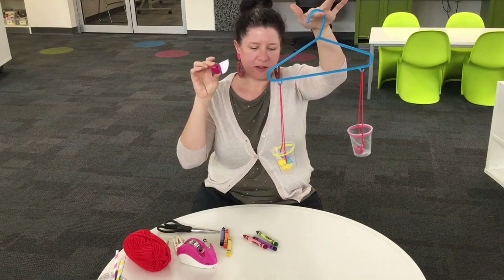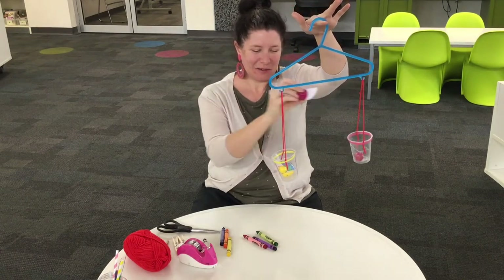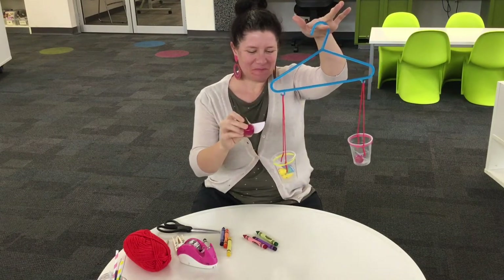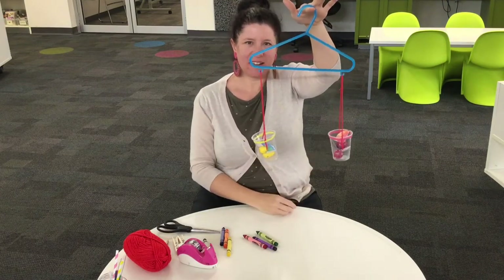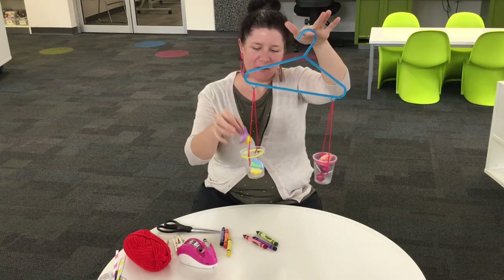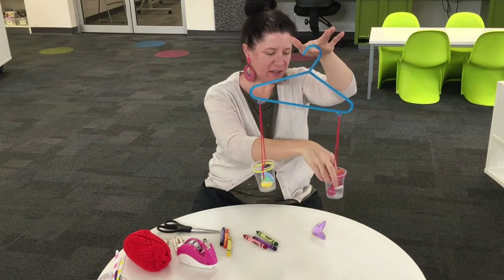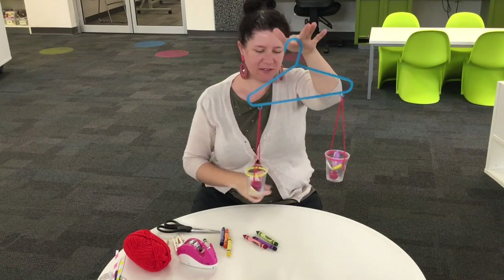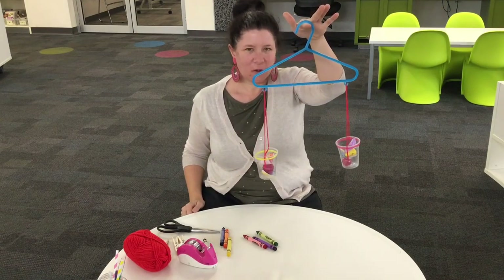Let's try this red one — where should we put it? This side? Or this side? This side. Now this side is lower. Why don't we put one little yellow one on this side and one little red one on this side. Do they balance? What do you think?